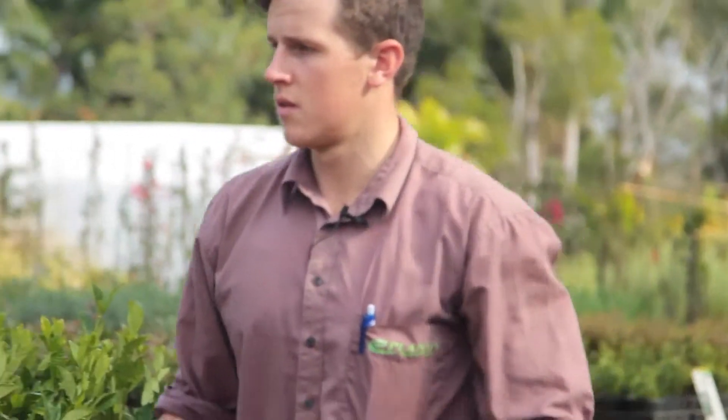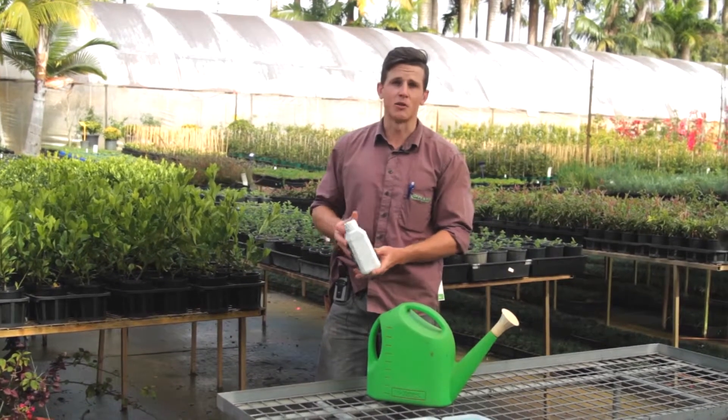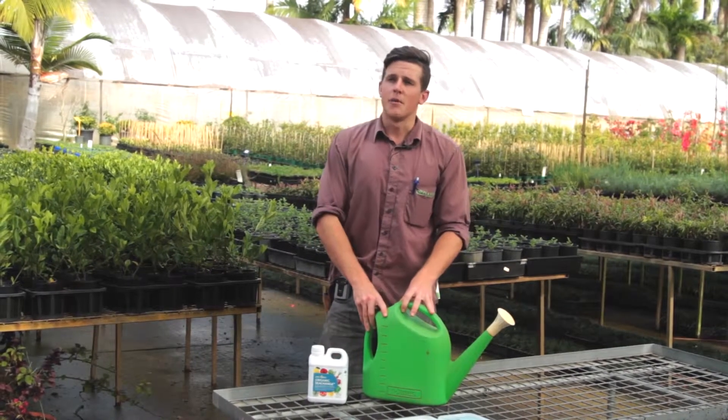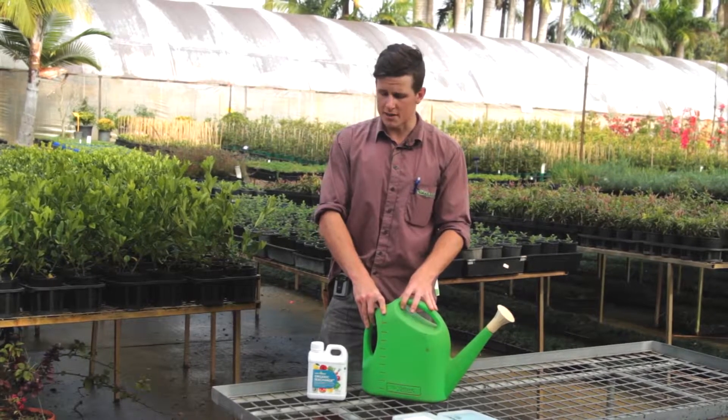Hi, I'm Tom from ePlants. We're just going to go over a product called Organic Sea Change today. This is a liquid fertiliser — liquid seaweed and kelp, or fish and kelp — and we use this just for a simple nutritional boost in our plants throughout the nursery. It can be used in your home garden quite easily.